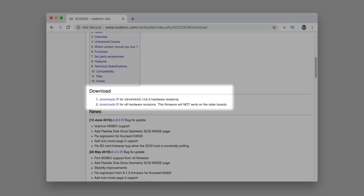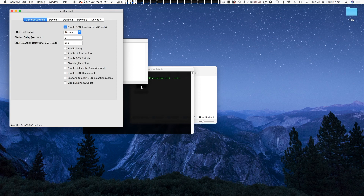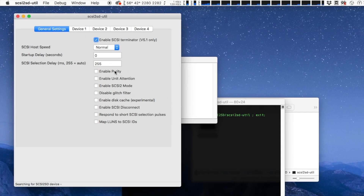Now let's take a quick look at the software used for configuring the SCSI2SD. I'll only be focusing on the Mac version but it is available on Mac, Windows and Linux. The download links are in the video description but they can also be found on the Codesource SCSI2SD wiki. There is one version of the utility for the version 6 drive and another version for the others, so make sure you download the right one. When you launch the SCSI2SD utility on the Mac it launches the terminal and then opens up the graphical user interface. It's a bit clunky but it's functional. There's no included documentation but if you hover your mouse over any of the options a brief description will pop up.